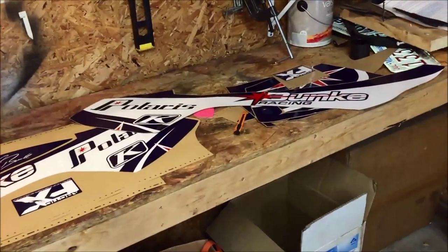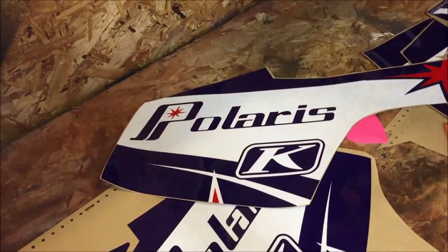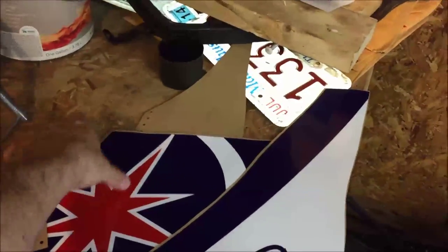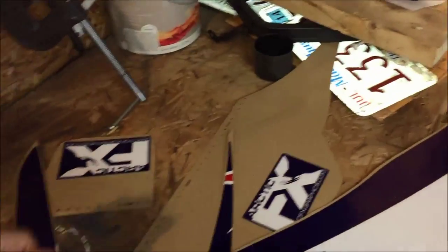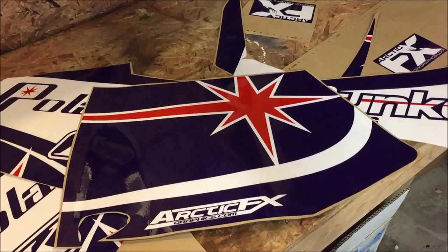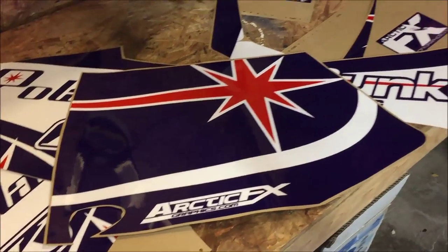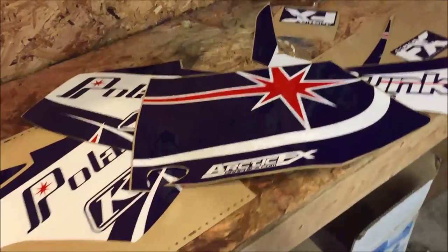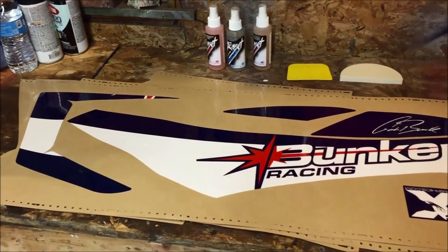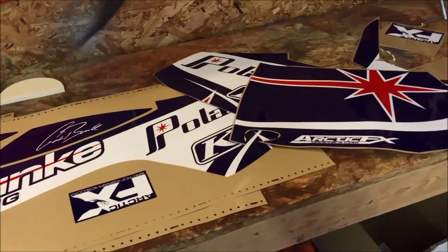We're going with a retro style theme - a lot of retro blue with white and red. That's the side panel graphic right there with the old Polaris star. We'll talk more about the wrap once we get to that point, but right now we're going to remove the graphics from the sled. The process is relatively easy and quick, so let's go ahead and do that.